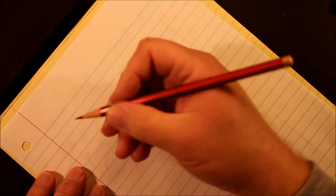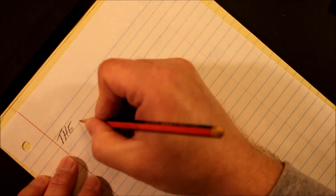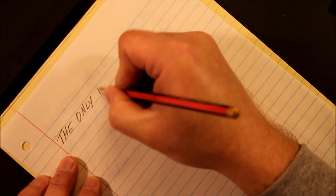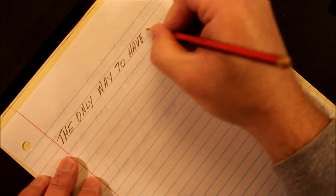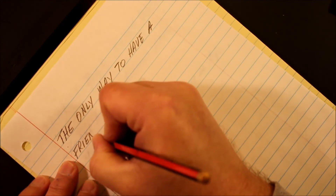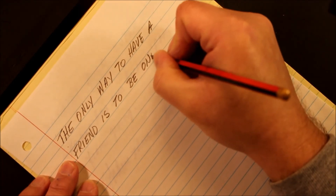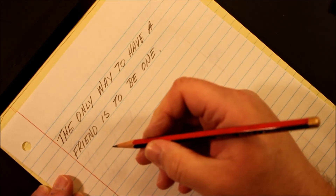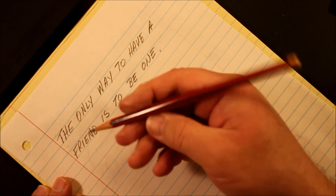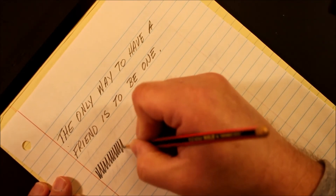This is the point sharpened in the electric sharpener. We'll print: 'The only way to have a friend is to be one.' It's a very smooth pencil, writes very nicely, and it's very comfortable in the hand. I love the black and red. Looking at the line it puts down on the paper — very impressive.